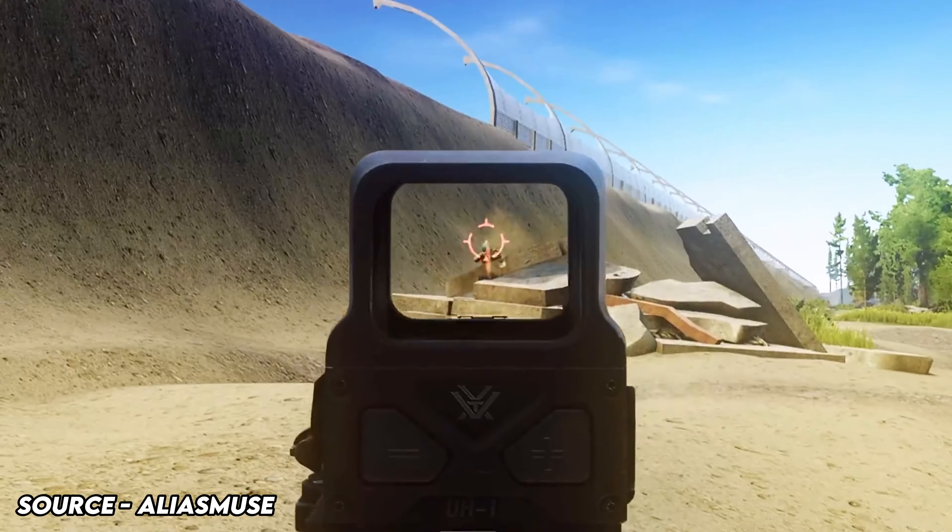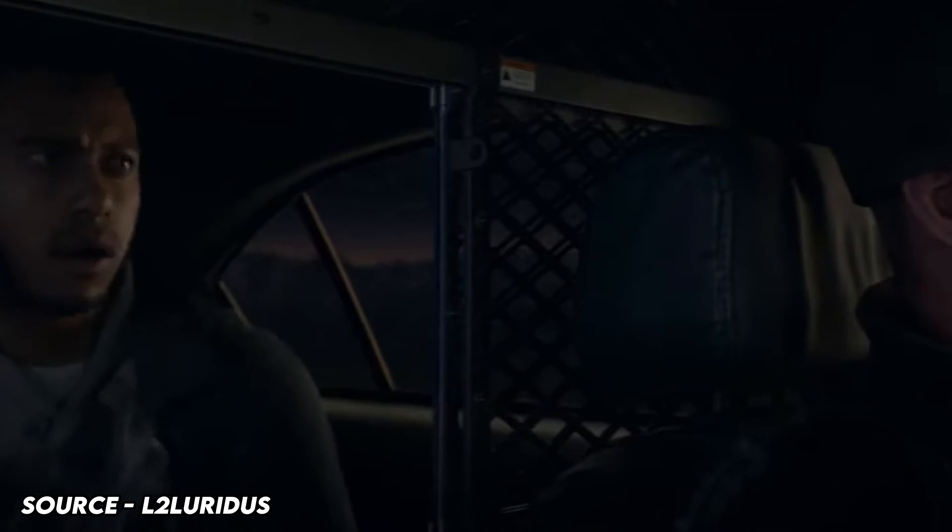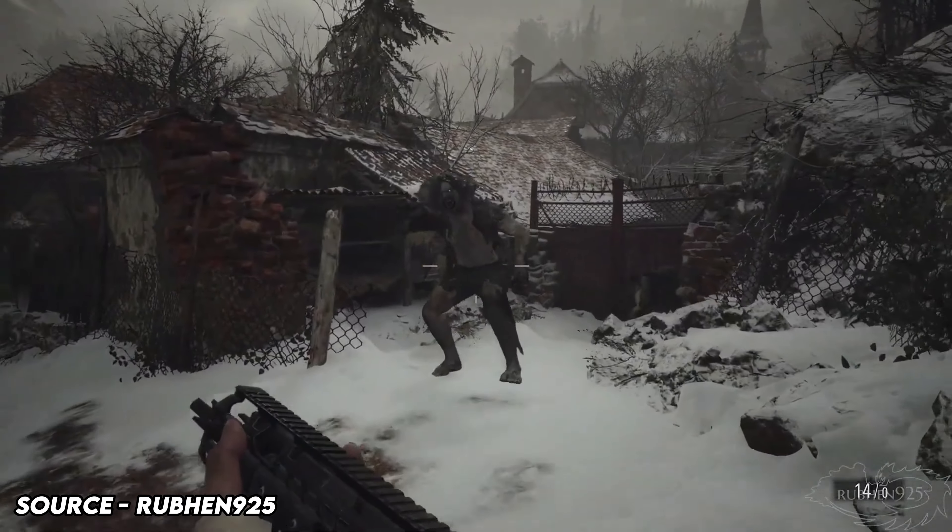If you've ever set like 50 alarms and then just ended up sleeping through all of them, like and subscribe. Guys, today we have a Sig Sauer MCX Virtus. This has to be the nicest airsoft replica we've had on the channel so far.